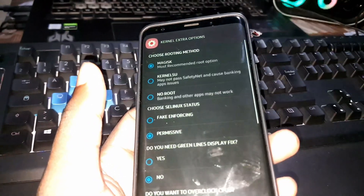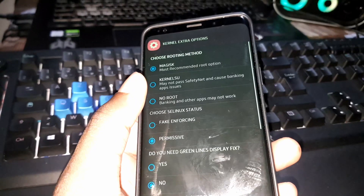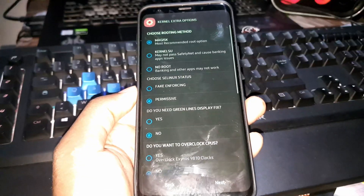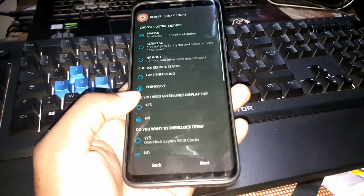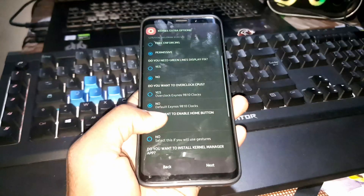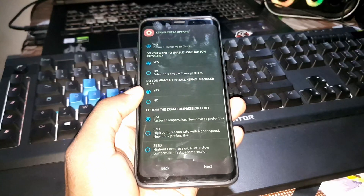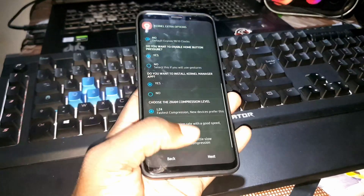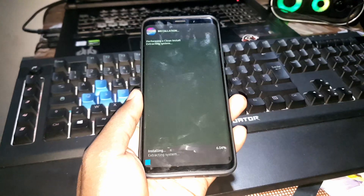After this you choose the boot and routing method. I've also made my choices for the mini options — you can do it yourself. Make your own choices. When you're ready, click Next and the installation process starts automatically.